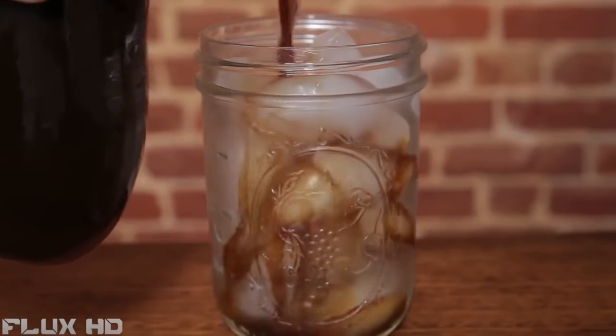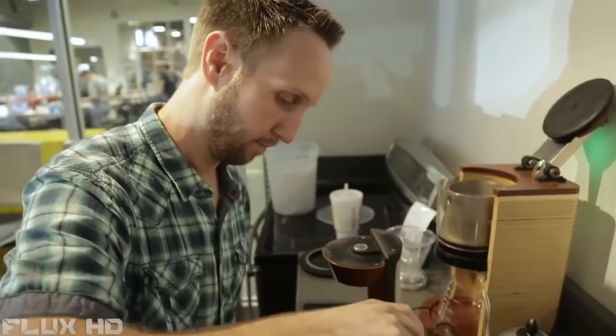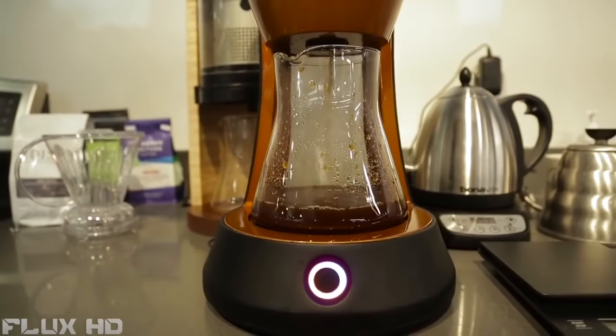When I think about cold brew I think about two different groups of people. I think about the person who really enjoys cold brew but just doesn't have the time to set up that process. They want their coffee and they want it now.